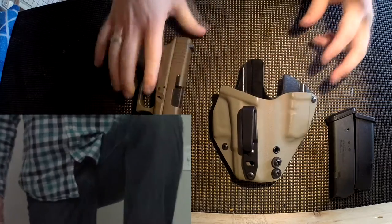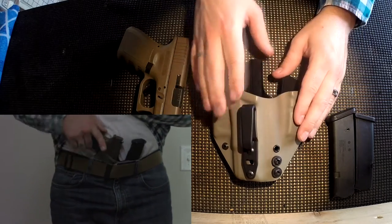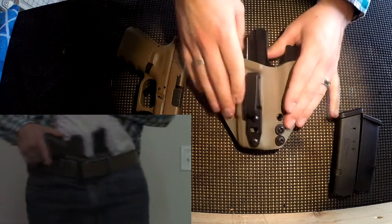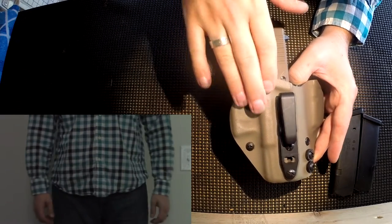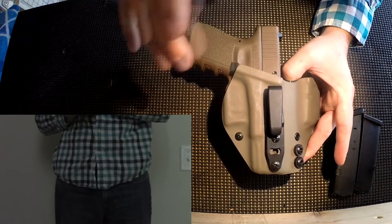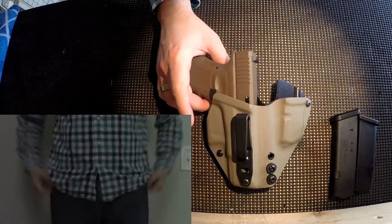This is not going to be a full review but just some first impressions. I really like it. I was able to customize my colors — I wanted black against my skin and kind of a flat dark earth color on the outside. Not necessarily to match the gun, but to blend in better than a standard black Kydex would.